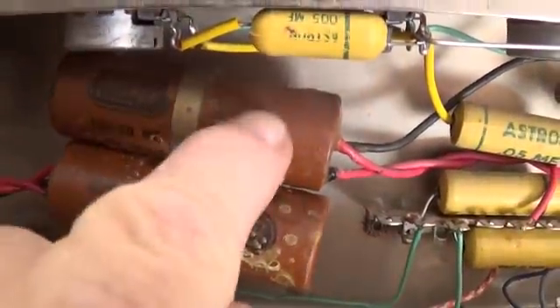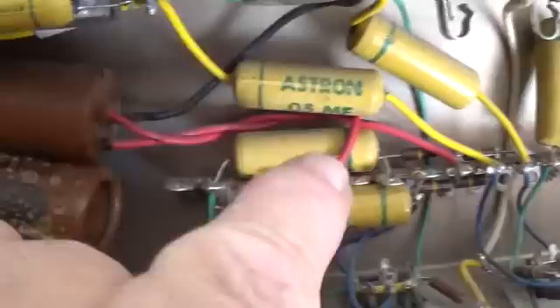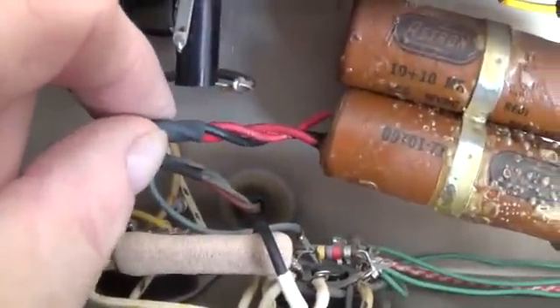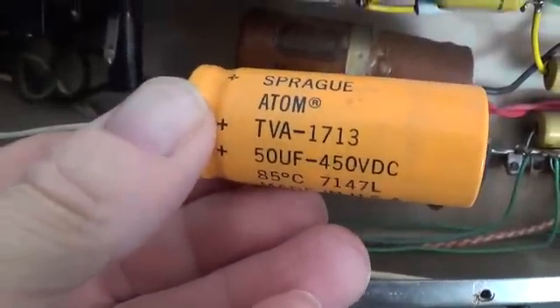So step one is going to be to replace the top Astron with two separate brand new 10 microfarad electrolytics. The bottom one we're going to replace with a single 20 microfarad, the way the schematic suggests, and then we will remove the 50 microfarad capacitor.